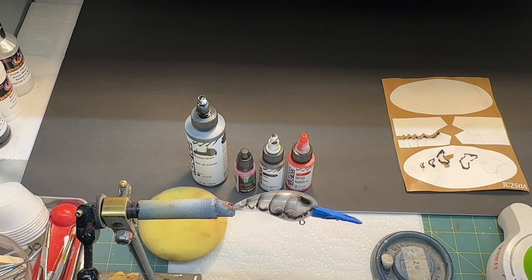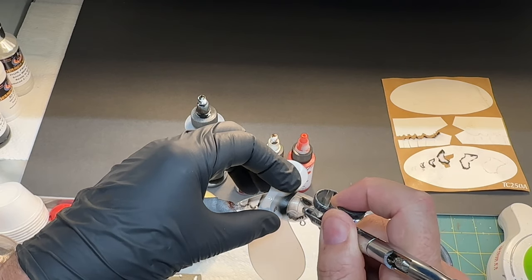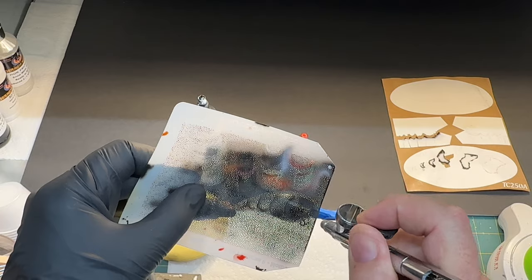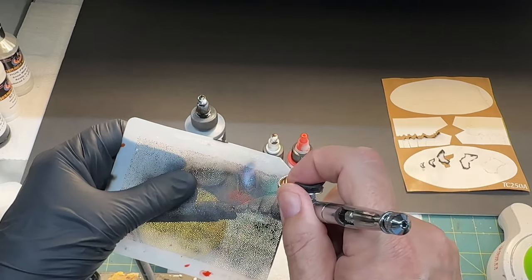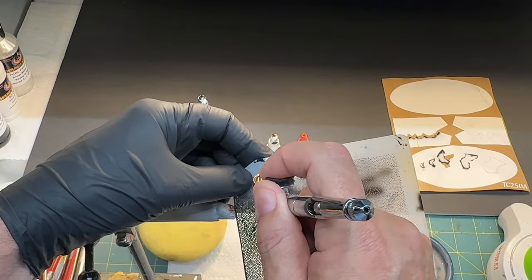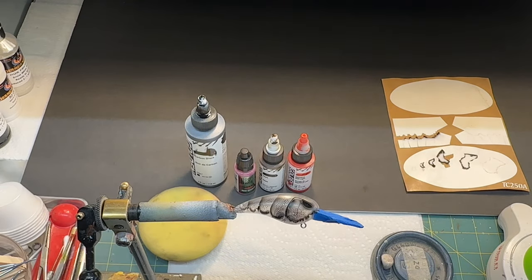It gives it a real unique look. Like I said, it tells you where to put your shell lines so it works out really good. On this one I'm going to do this a little darker because it went up by the gill plate a little bit and I just want to make it a little darker. Then I'll just take a mottled stencil and put a little bit on the face - it's a really little bait so I'm going to use the small one.